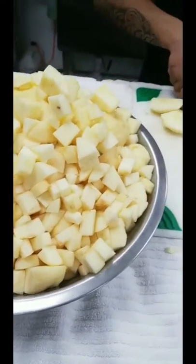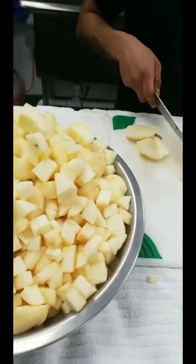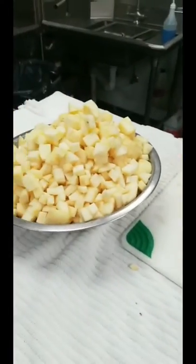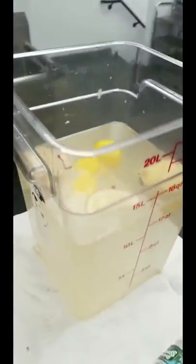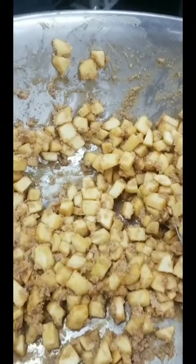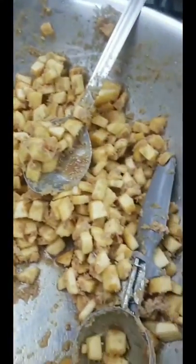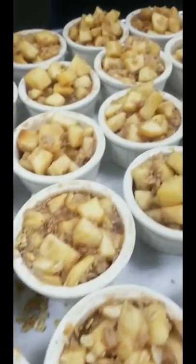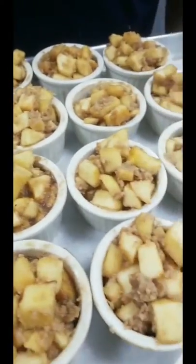We're going to make little individual apple pies in ramekins with an oatmeal crust. We are peeling and dicing all the apples — we had peeled them and soaked them like we did the pear the other day in lemon water so they don't turn brown. Now we have apples, cinnamon, brown sugar, butter, and nutmeg all tossed together, and we put them in the little ramekins, topping them with oats and a little bit of honey.